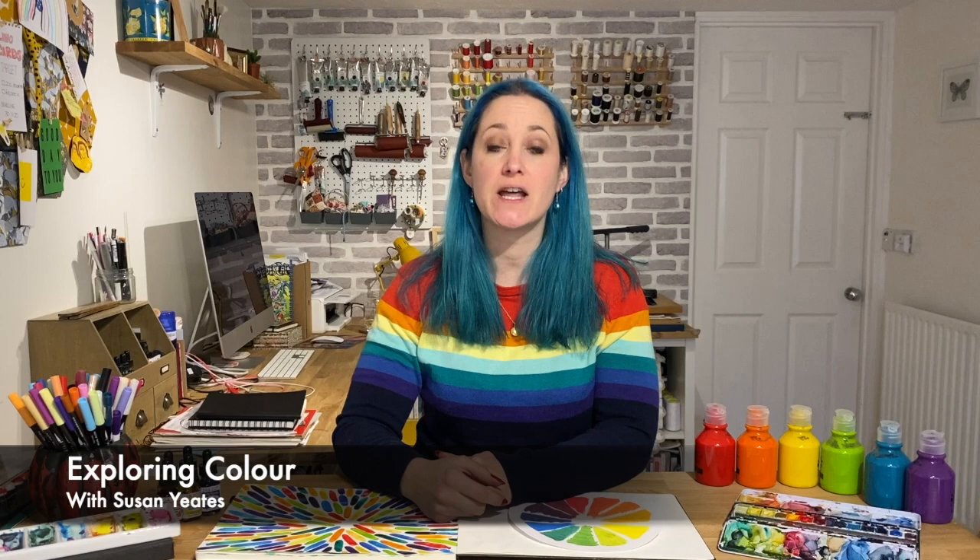Hi, my name is Susan and I'm so excited to take you on a journey into the wonderful world of colour. This course, Exploring Colour, will guide you through an understanding of basic colour theory before then providing you with a series of tutorials to put into practice your brand new knowledge.